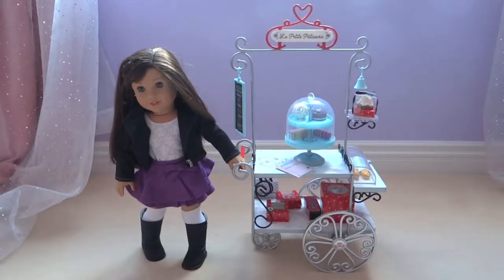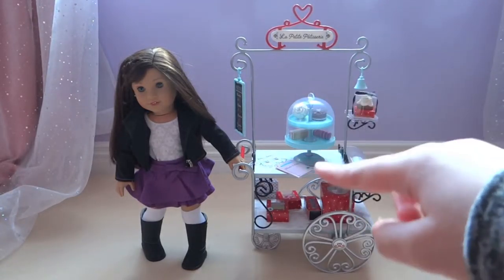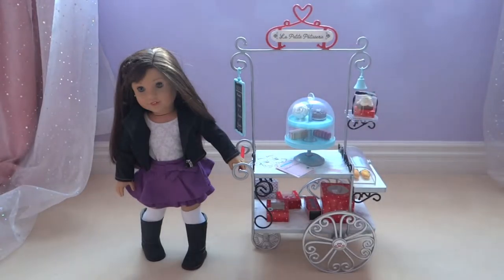Hello everyone! Today I'm going to show you Grace's pastry cart. I know it's a bit light. The first thing I'm going to show you is Grace's pastry item — I don't exactly know what it's called — so I'm going to show you that.